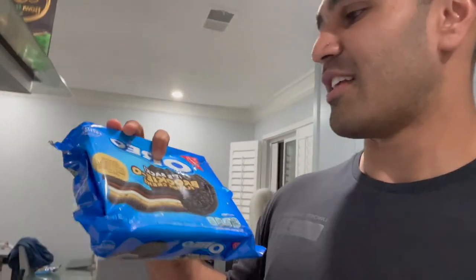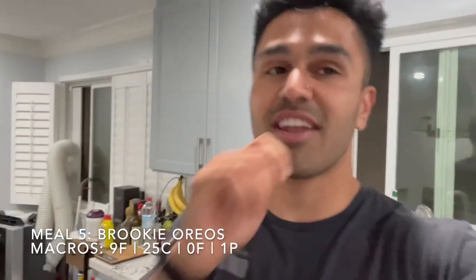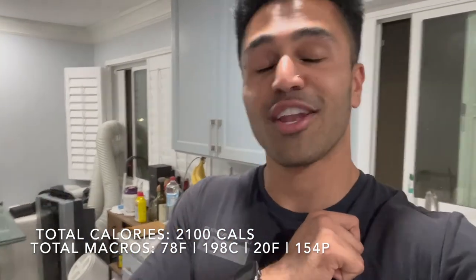It's dessert time. We got the brookie Oreos — probably top two or top three Oreo flavor I've had. The only one that was better was the Reese's peanut butter cup, but they don't make that anymore. Get two of these bad boys and that's dessert. Always gotta end the night off with something sweet. That's going to wrap up the full day of eating — I'll put the total macros on the screen. Hope you enjoyed this one, and don't forget to like, comment, and subscribe.